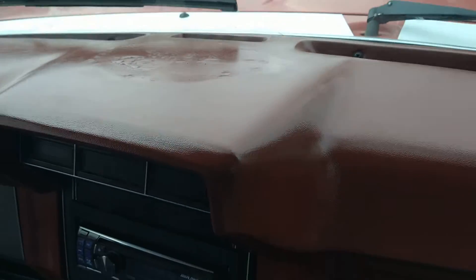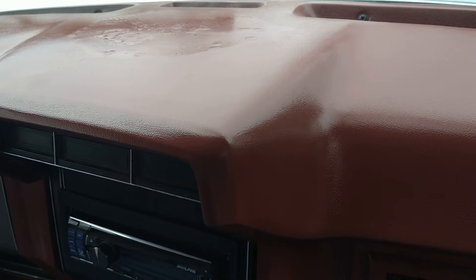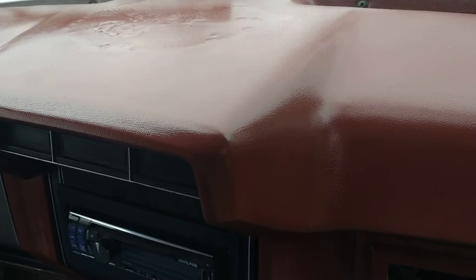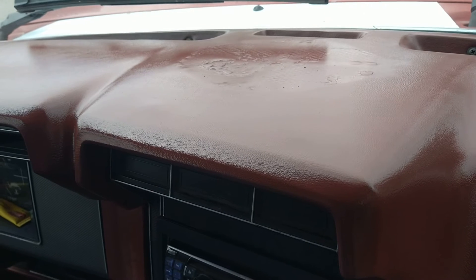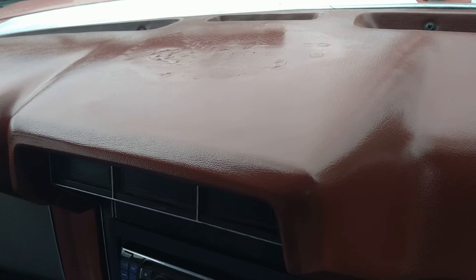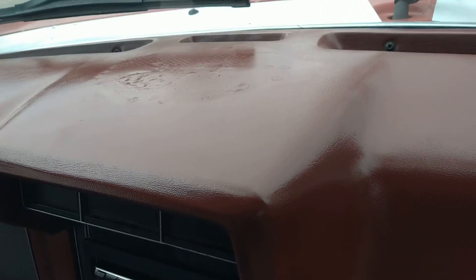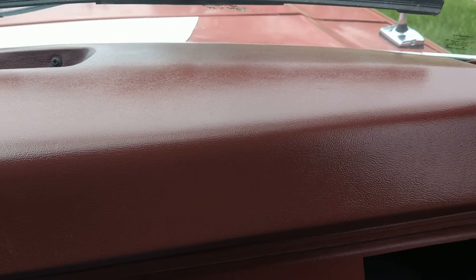There are still a few marks. I used a super glue product — some sort of super glue and plastic filler — and it worked pretty well, but if you put too much on it's very hard to sand, very difficult. So this part of the dash isn't beautiful, but it's fine.